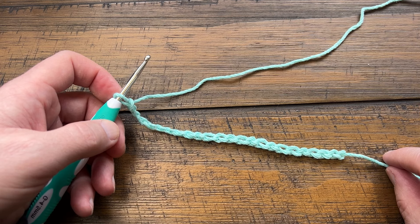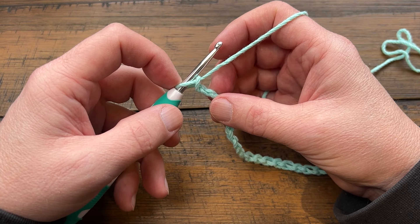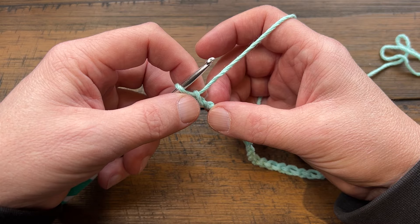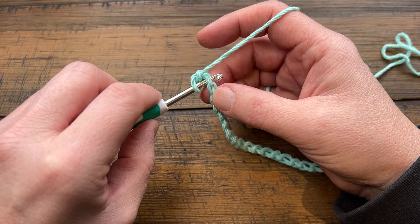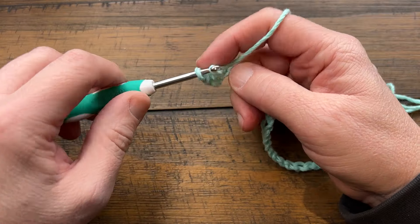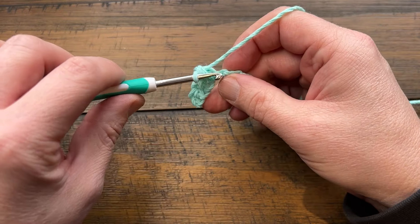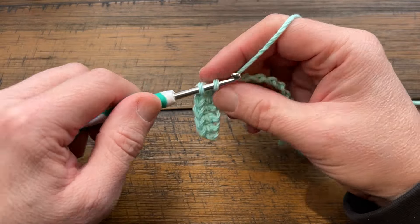With Red Heart Scrubby it's harder to see the stitches, but if you're more familiar with crochet it's a bit easier to use that yarn — that's why I'm demonstrating with this one. You want to go to the second chain from the hook. I'll get the back hump of the stitch because that's what I prefer, and single crochet in the back hump all the way across. For the Scrubby, use your fingertips to feel where the stitches are and just grab one strand. By the end you'll have a total of 21 single crochets. Complete row one and pause me now.